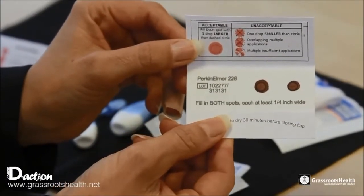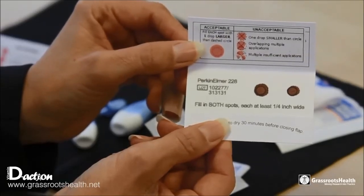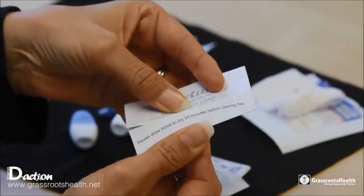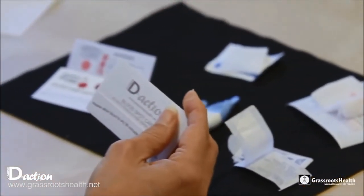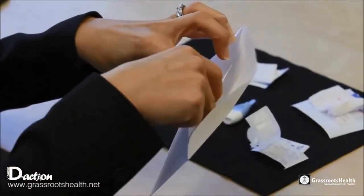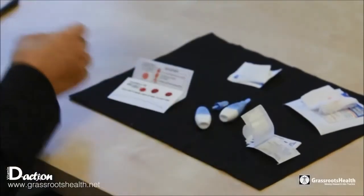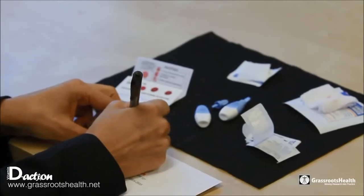Once you have dried your blood spot card, they should be slightly brown and look like this. All you need to do is close the top flap and tuck it in ever so slightly, put it in the envelope, make sure your return address and stamp are on it, and send it off. You will get your results within the next seven to ten days.